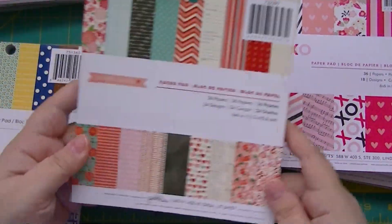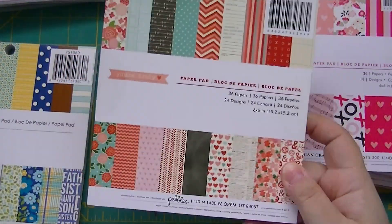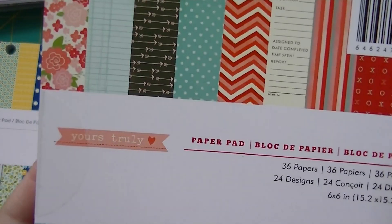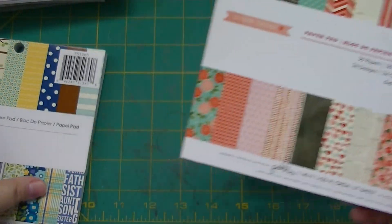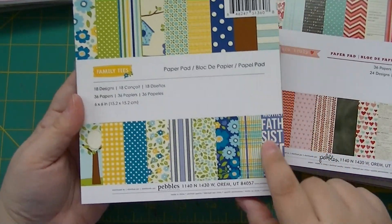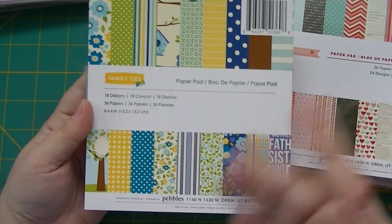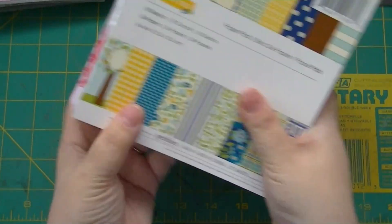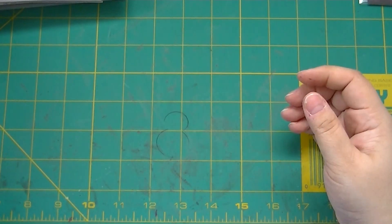I got 'Yours Truly' from American Crafts as well. Love the arrows — it'll work for Valentine's too. And 'Family Ties' — I just liked the word paper, and I like the rest of them too, but I really liked the word paper.